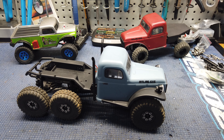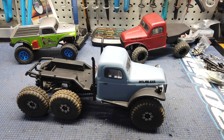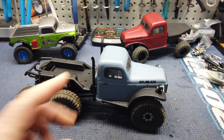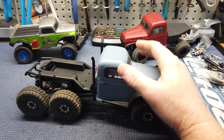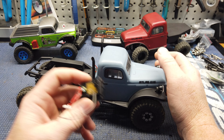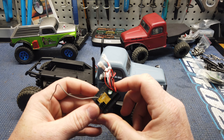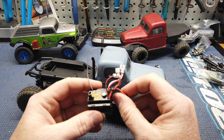What's up guys, Matt here coming at you with another quick video. Today we're going to be putting this new FuryTek ESC into the Atlas 6x6. If you own one of these, you know how bad the throttle control is and just how loud this stock ESC is.